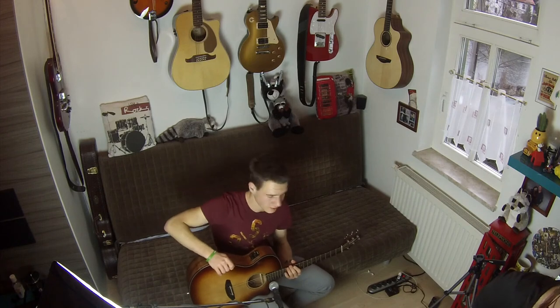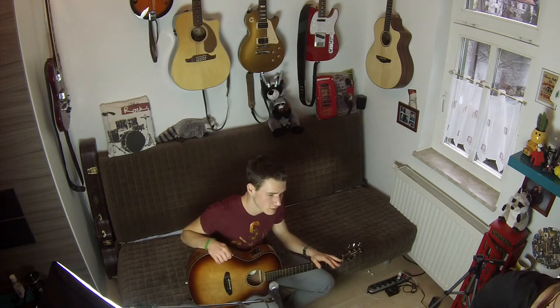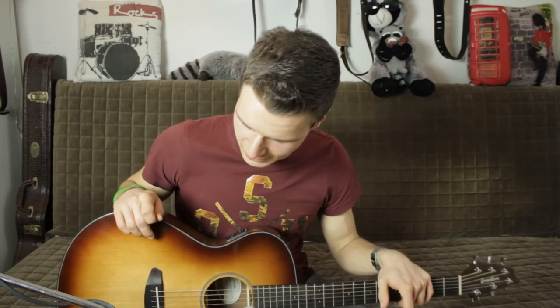Geht in den Musikladen und erlebt einfach mal, wie sich eine Breedlove anfühlt. Vor allem für E-Gitarristen sollte sie wirklich eine sehr attraktive Gitarre darstellen. Ansonsten hat es mir wie immer Spaß gemacht. Ich hoffe, ich konnte euch ein bisschen weiterhelfen, und wünsche euch noch einen schönen Tag. Macht's gut!